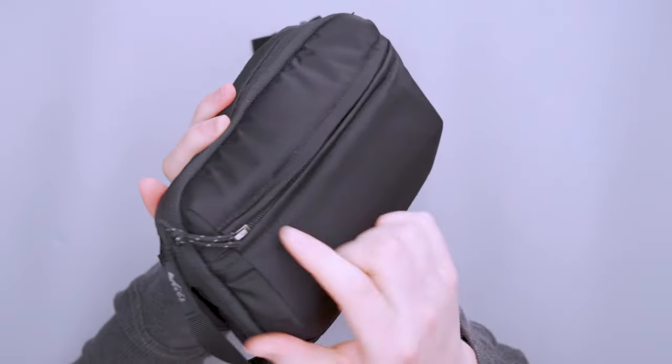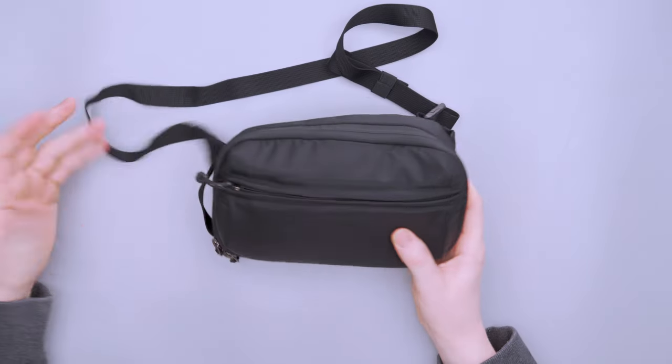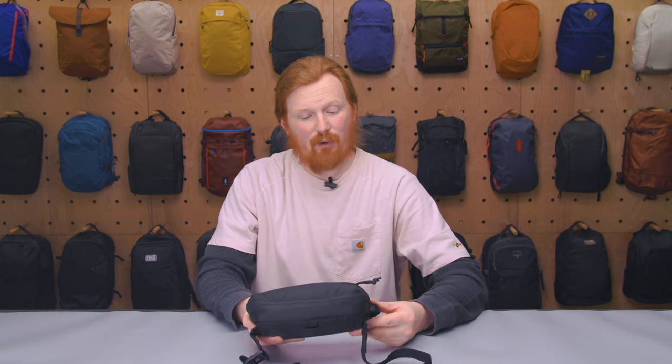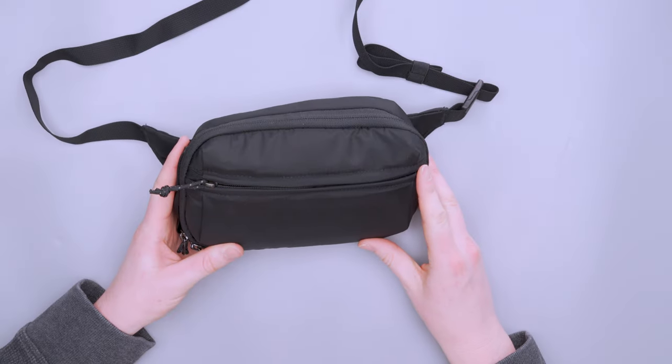We have YKK zippers here — nice and easy to operate, no real issues. YKK is some of the best in the business; I feel like I've said that a million times since starting here at Pack Hacker, but they really are very good. At the time of recording, this is the only colorway available, but knowing REI, keep an eye out on their page for different sizes and colors.